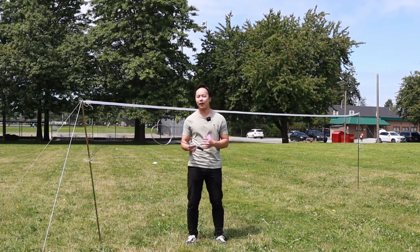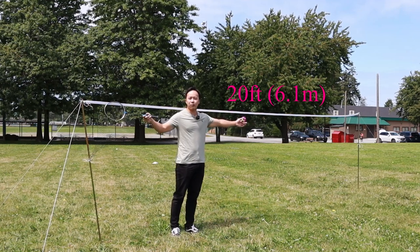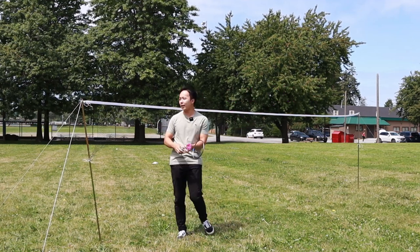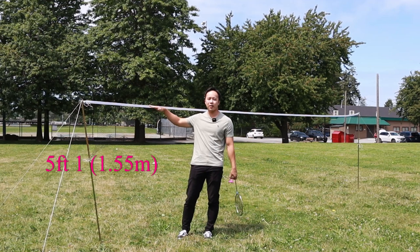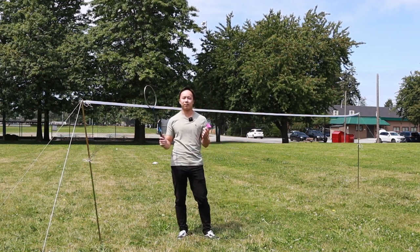The net here is 20 feet long, or 6.1 meters, and the net is 5 foot 1 inch off the ground, or 1.55 meters. Now let's give it a test — all right, let's go!